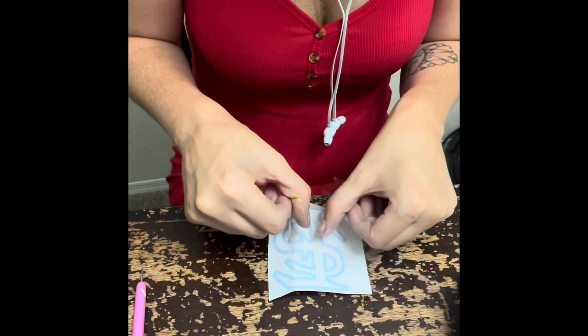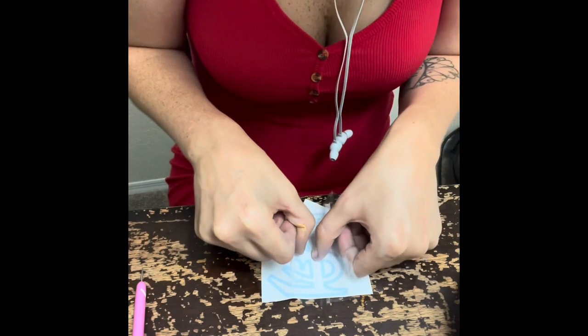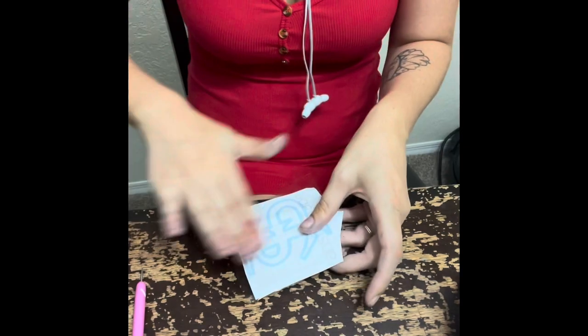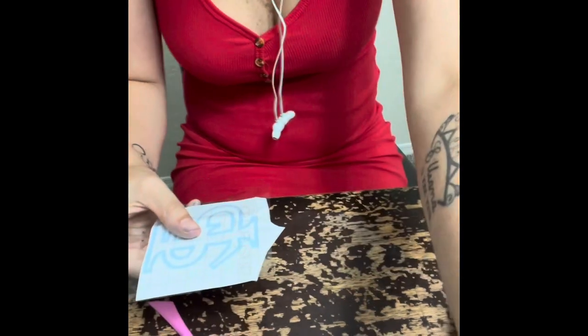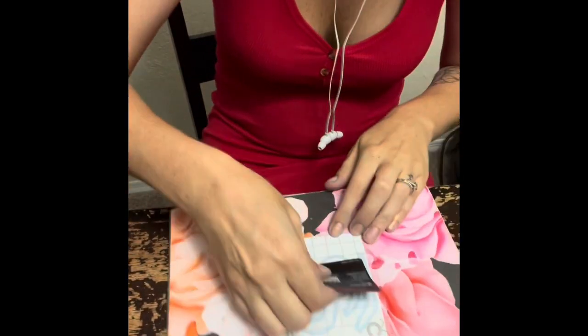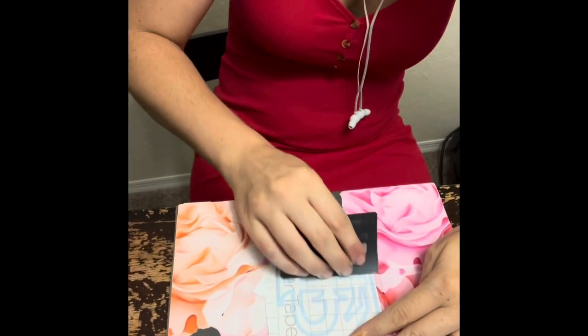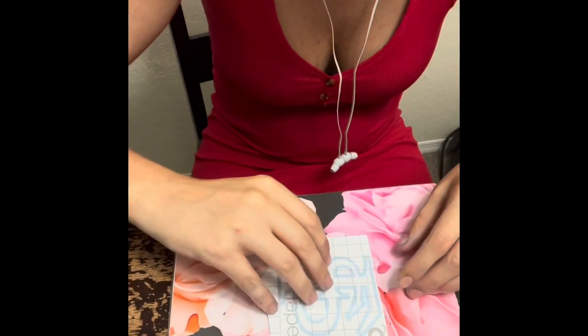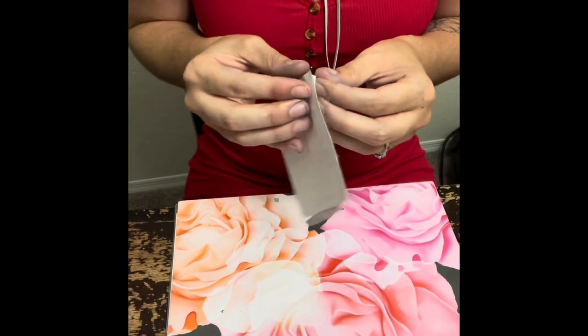You're just going to want to place that down. For these cups I don't do any special type of placement with lines or anything like that — I kind of just eyeball everything. But with that tape you are able to be more precise if you want to. Now I'm just taking an old credit card that I no longer use and squeezing the air bubbles out so that when you go to lay it down, it lays down nice and smooth.